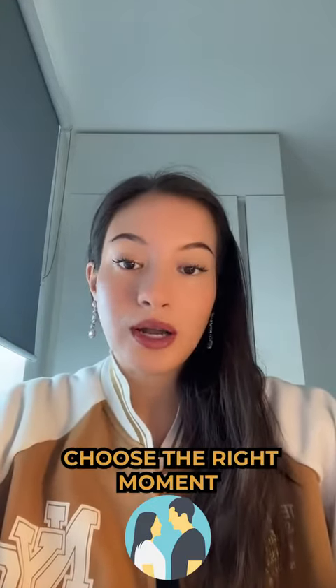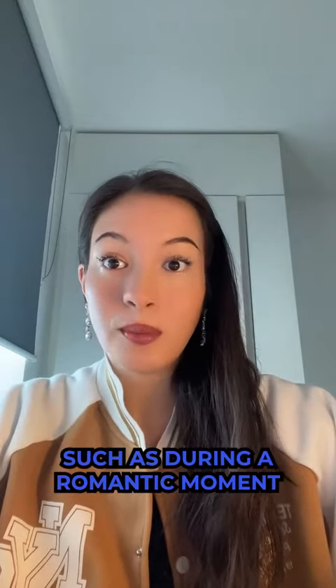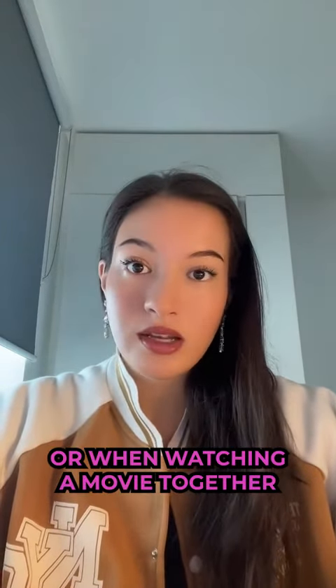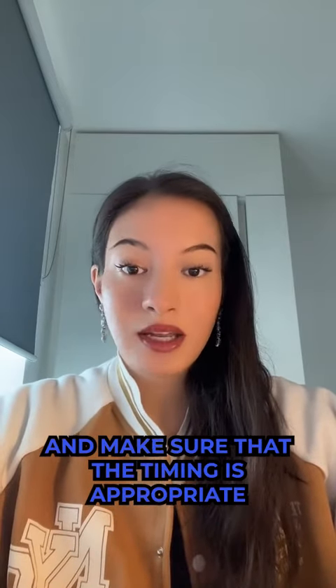Number four: choose the right moment. Choose the right moment to put your arm around her, such as during a romantic moment or when watching a movie together. Pay attention to the mood and atmosphere and make sure that the timing is appropriate.